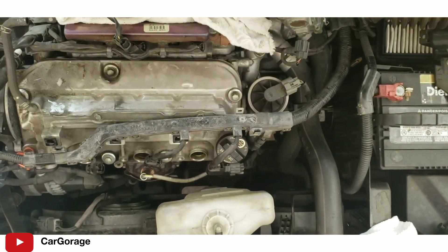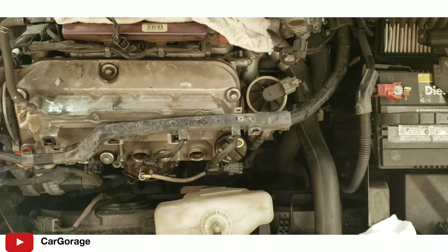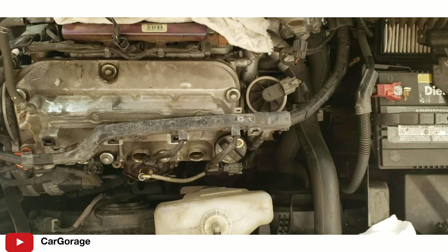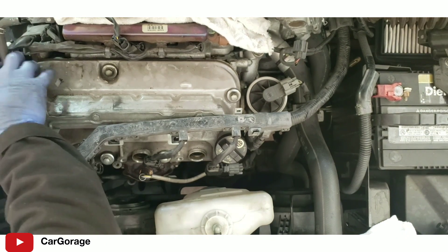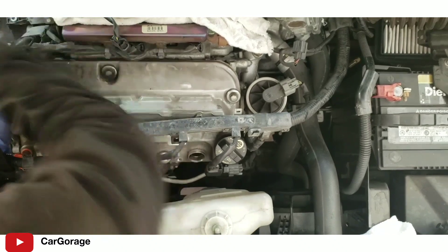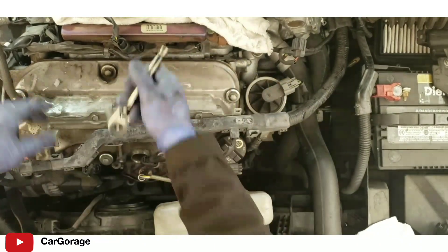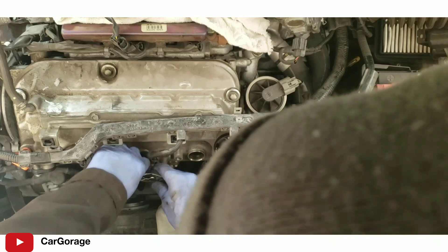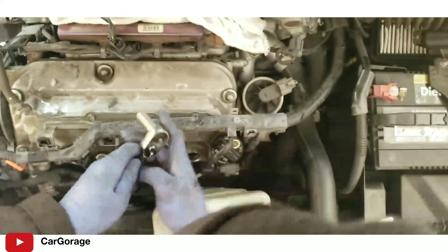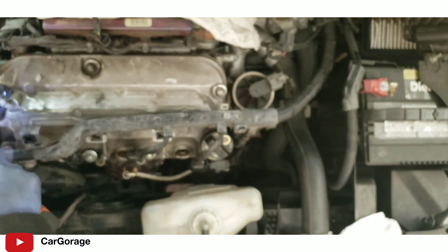This is the front valve cover, which we will be removing in this portion of the video. Similar to the one we just removed, it's gonna be five bolts to loosen. This is the front valve cover - practically the same as the back, five bolts. Move that harness out of the way and pop it out.